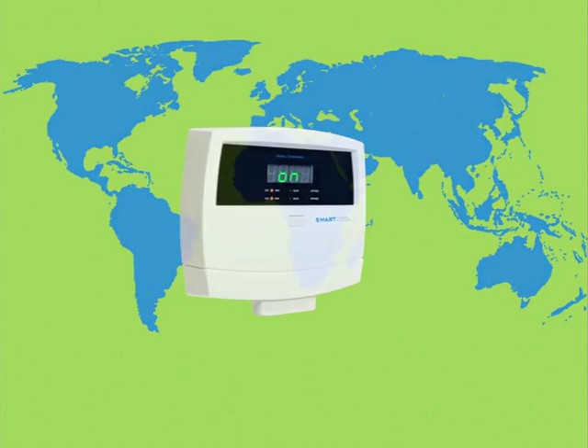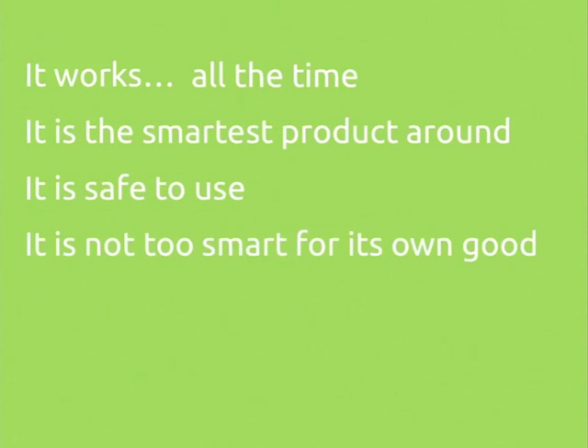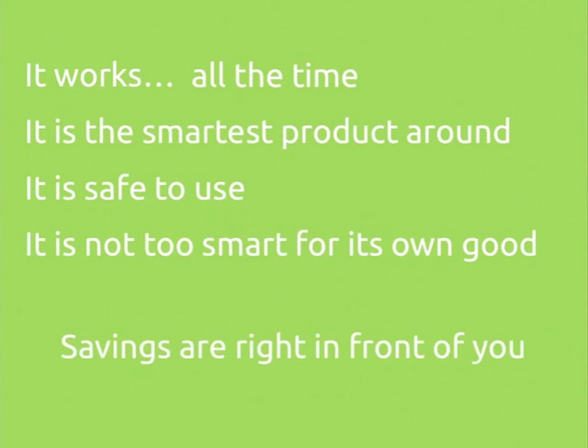SmartCool's Eco3 is available worldwide. It's compatible with any air conditioning, refrigeration, or heat pump system with one or two compressors or stages. It works with any kind of thermostat or controller. The Eco3 will save energy even on brand new equipment with the most modern controls. It protects compressors from short cycling. It can be easily manually bypassed in case of emergency. And you can check your savings right on the screen.